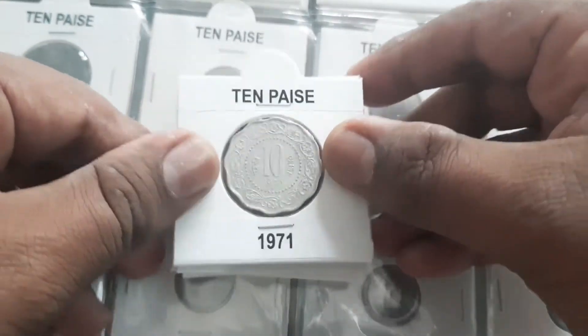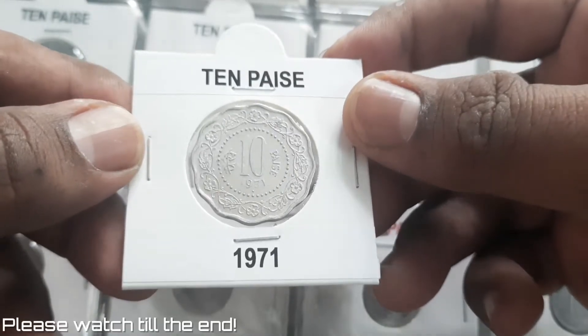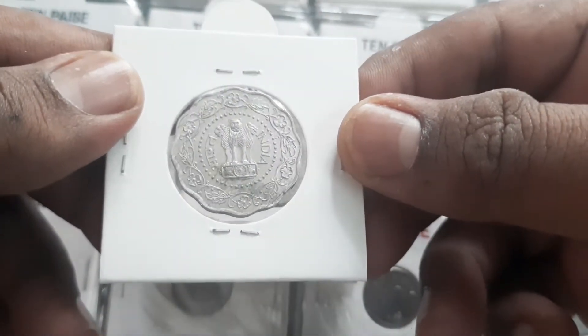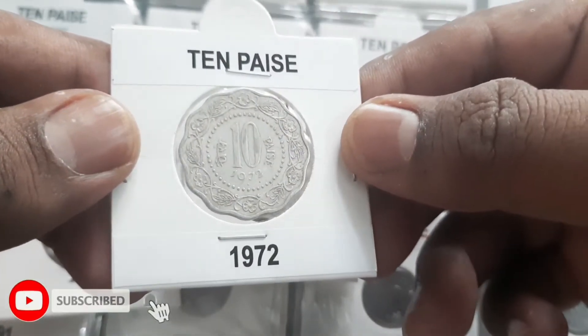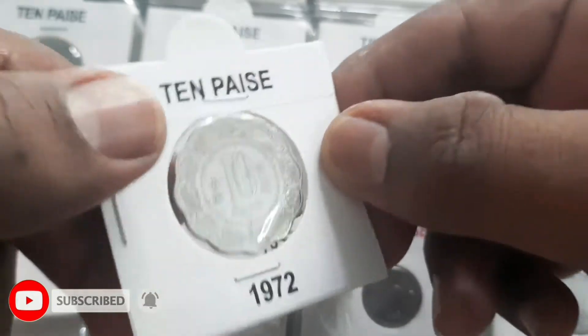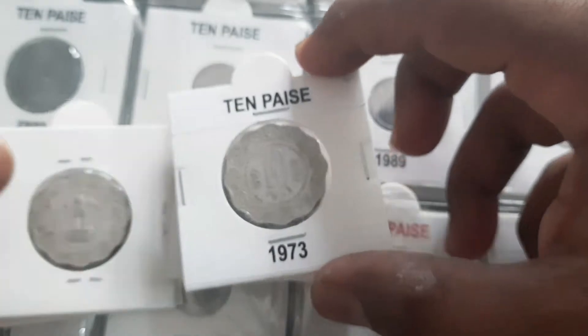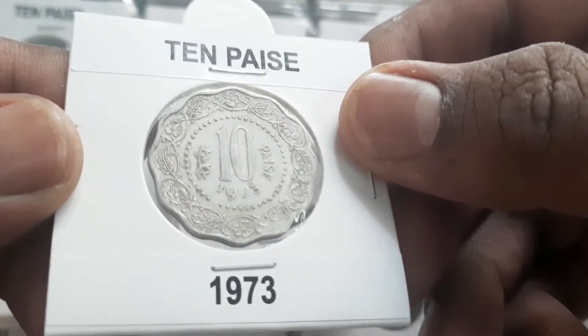The 10 Paise coins of 1971 to 1982 were released in Aluminium Magnesium with 12 notches scalloped, instead of the earlier 8 notches scalloped in shape. The coins are made of Aluminium Magnesium weighing 2.27g with a 26mm diameter.